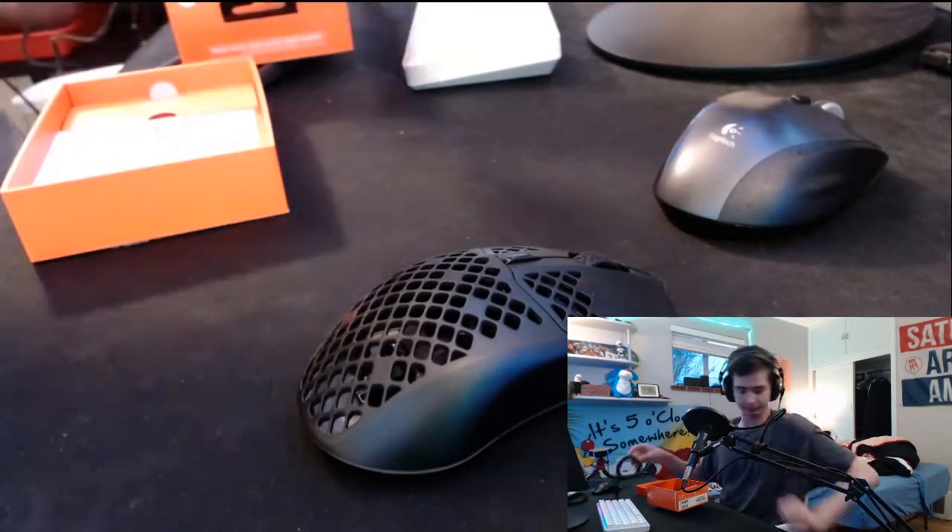Anyways, we're going to be testing out the mouse on stream, and we're going to have a review coming up in future days — not exactly sure when, I have to get a feel for it. Thanks for tuning in to the Aerox 3 unboxing!